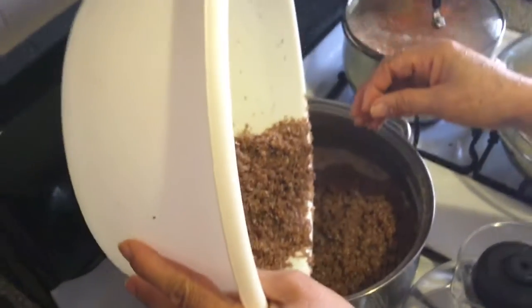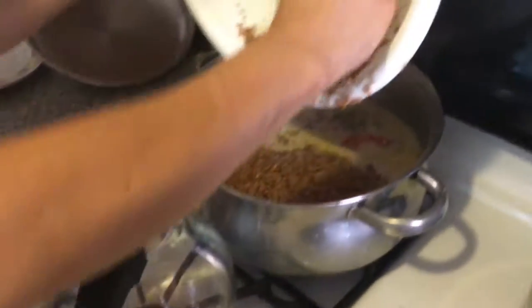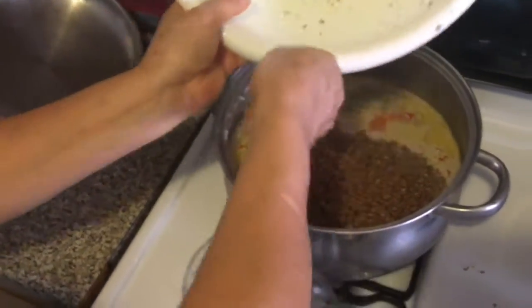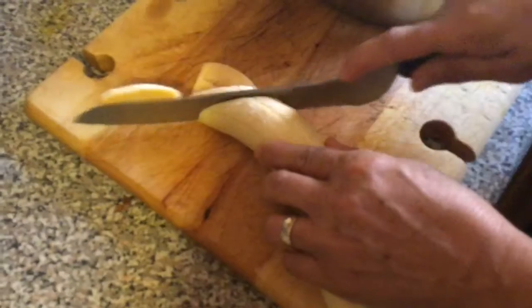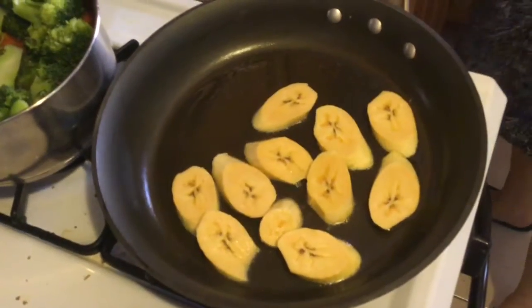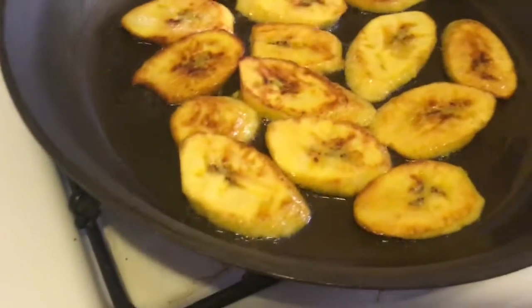Now that my coconut milk and all the seasoning and the peas is cooked, I'm putting in now my bulgur. Bulgur and peas — I'm stirring everything in. I'm preparing my plantain. I cut my plantain sliced slant ways. You're going to add it in about 15 minutes — delicious fried plantain.